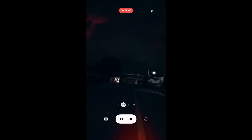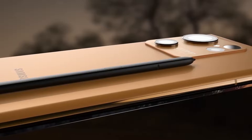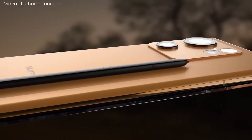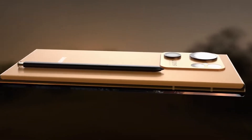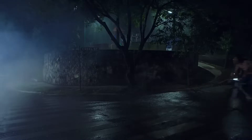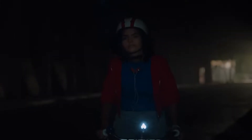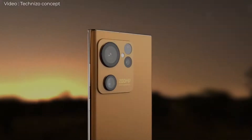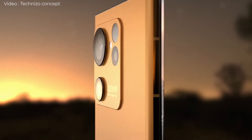While there's next to nothing known about the premium phone at this point, a set of concept renders have now surfaced, revealing what the Galaxy S23 Ultra looks like — in the artist's own head, at least. Samsung is expected to launch the Galaxy S23 series in February next year, with the Galaxy S23 Ultra being the range-topping model. The Galaxy S22 Ultra's successor has a great design, with a wide camera module that in turn houses a huge main camera, according to early concept renders published by Technizo Concept.